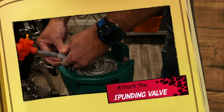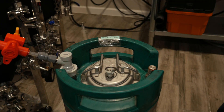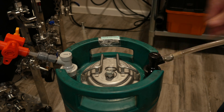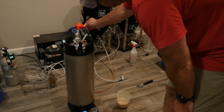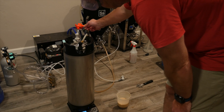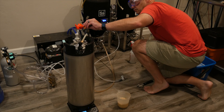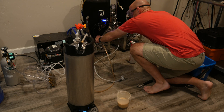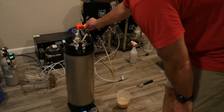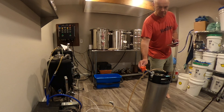Next, attach the spunding valve to the keg and then attach the beer line from the unitank to the keg. Now you're ready to begin the transfer. Before initiating the transfer, I like to place my keg on a scale. I know that my kegs weigh around 51 pounds when they're full of beer. Open the racking valve and begin the transfer. You'll have to adjust the spunding valve in order to maintain the flow of beer from the unitank to the keg — that spunding valve is critical for ensuring a good transfer rate.